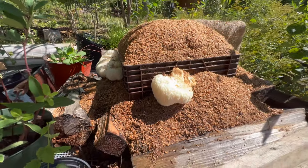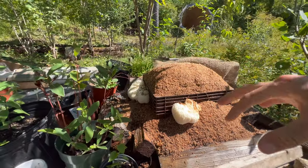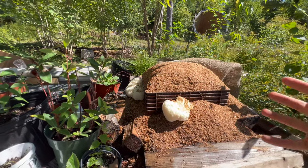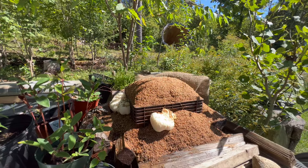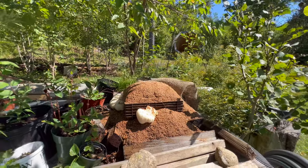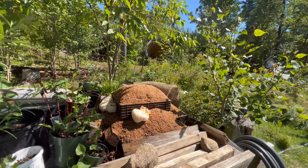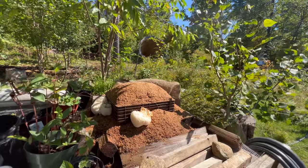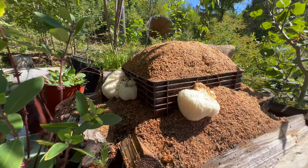Hopefully the mycelium is spreading throughout all this material, and then I'll be able to take this material and scale up the operation with larger hardwood logs and maybe more hardwood pellets — just try to grow a lot more. But winter is coming, so...